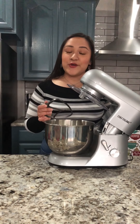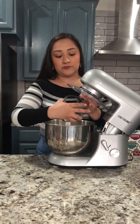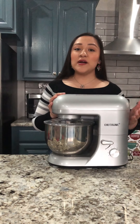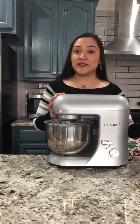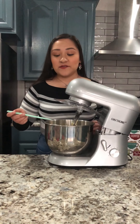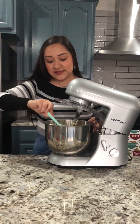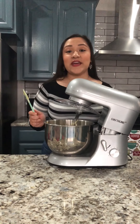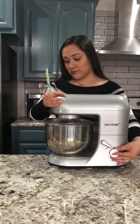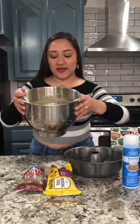Now that our dry ingredients are all in there, I'm going to use this to mix it all together. I want to start on low and then gradually speed up. Sometimes you have to stop and scrape the sides and just make sure that it all mixes in really well, then continue mixing. Now that our mixture is ready, this is what it looks like — it's all nice and thick.